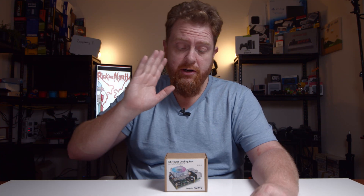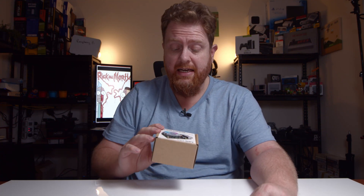Hey guys, Beardy Casilla, the One Take Wonder. In this video, I'm going to be looking at unboxing the Ice Tower Cooling Fan Low Profile for Raspberry Pi 4 and Raspberry Pi 3. Without saying too much, let's get into it.